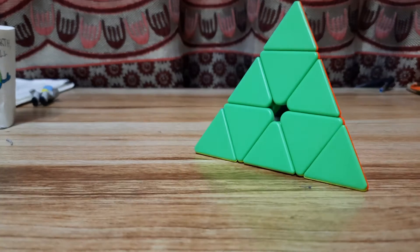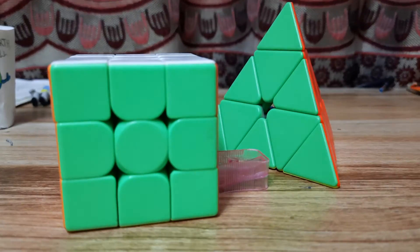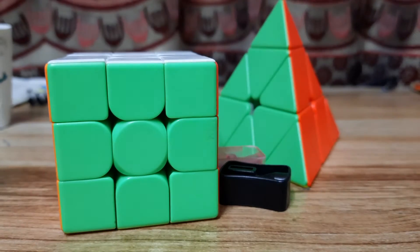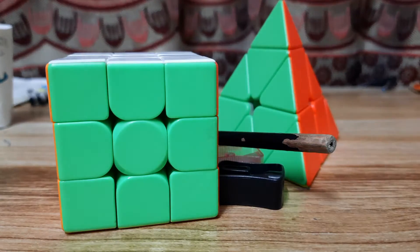First we put a pyramids, a Rubik's cube, a sharpener, a pencil, an eraser,